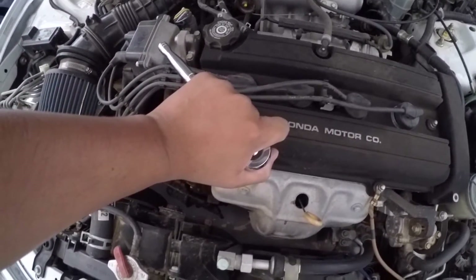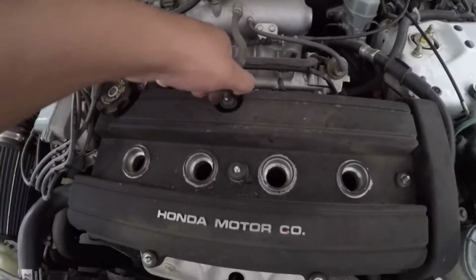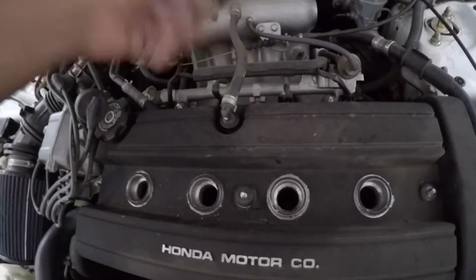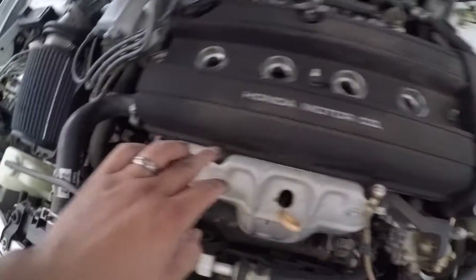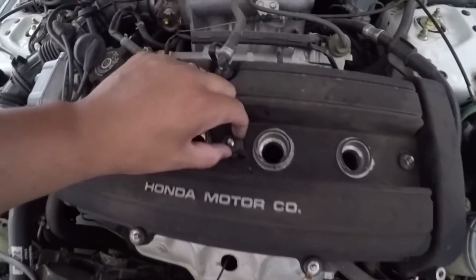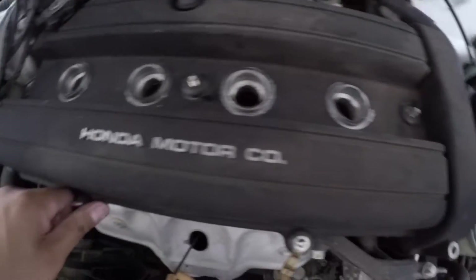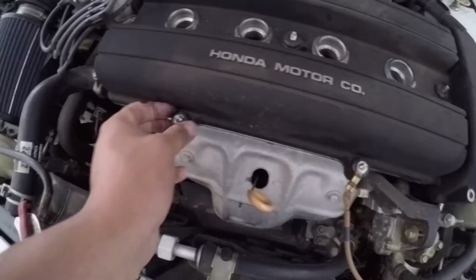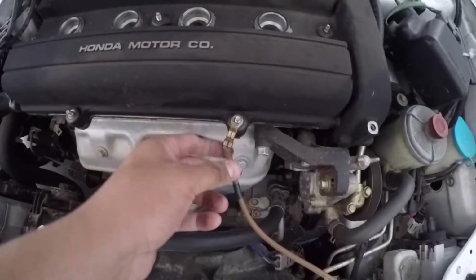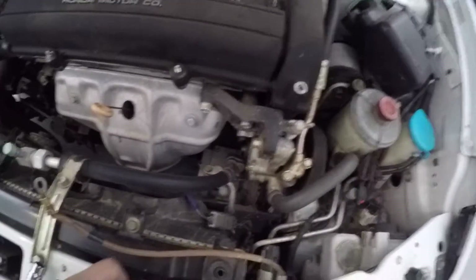You also want to remove this hose — you can just pinch it and remove it. Once you've removed all the bolts and spark plug wires, you want to remove these grommets right in here. They look like they're almost seized in, so you can just grab a screwdriver and remove them. You also want to remove this ground right here — just move it out of the way.